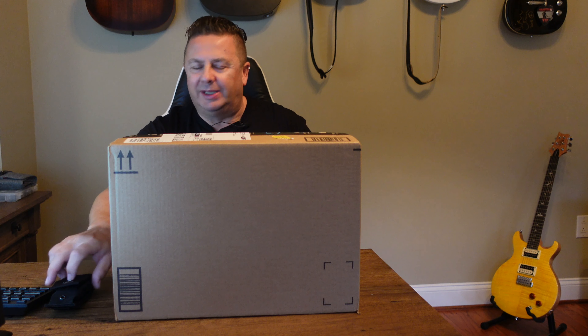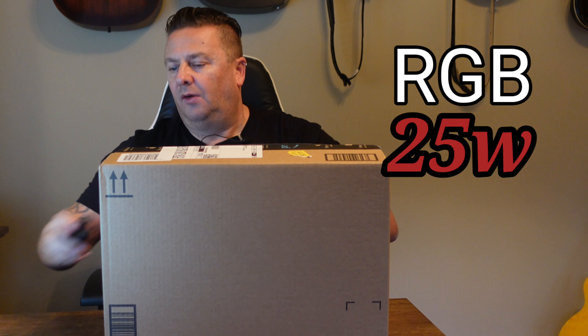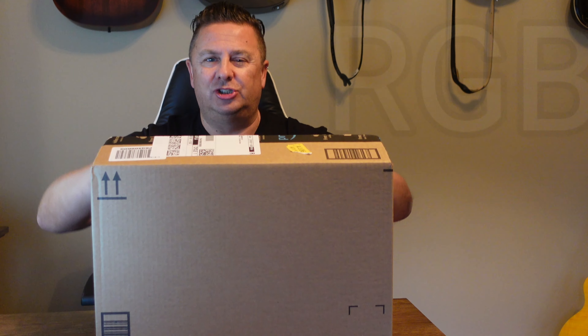Let's get the tool out — I've not got this out of the box yet so anything could be in here. It better be the B-Link! This set is an RGB 25-watt 4-pack and it was down 6% — from £106 to £100 on Amazon.